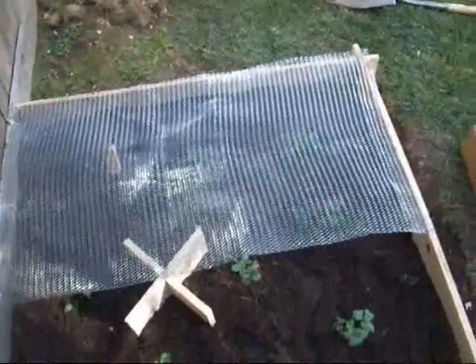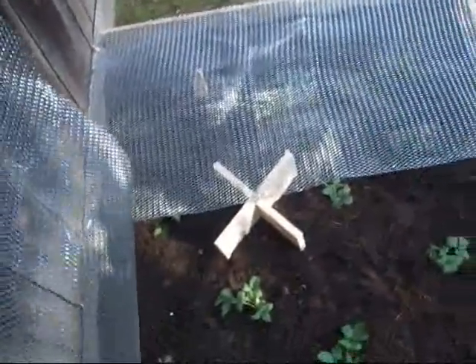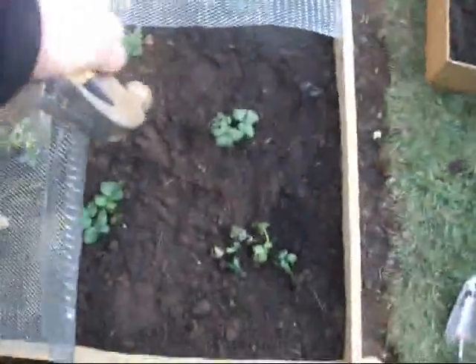Side one done. Admittedly not the easiest thing to remove, but when are we going to need to remove it? When the strawberries are ready, right? Okay, side two.